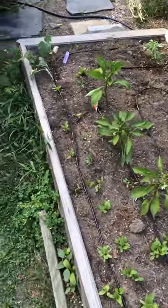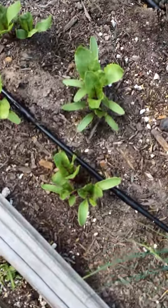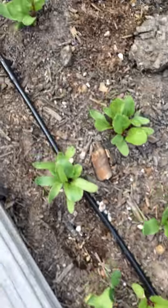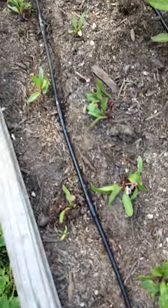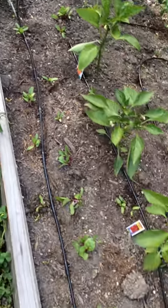Hey everybody, this is Troy from Start Organic. I wanted to do a quick blog for you out here on thinning beets. I have planted my beets here in little clusters. They're about four inches apart and I usually drop two seeds per hole. Today I'm going to teach you how to thin.